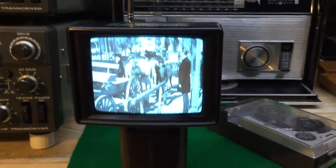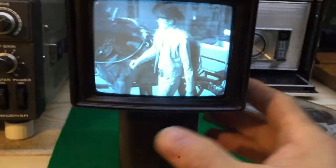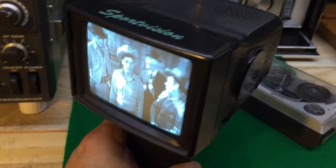I've got one more channel that I have not hooked up, so I can watch three different channels on my TV sets here in the shack. A dear friend of mine gave me this set today and I just had to show it off.